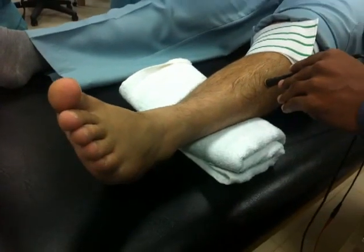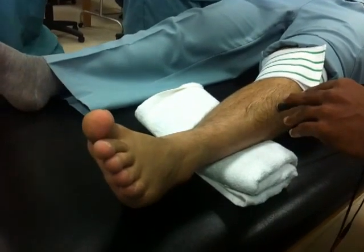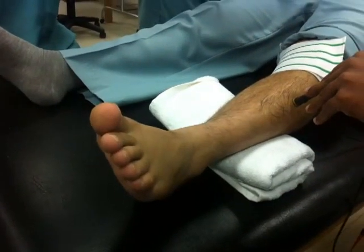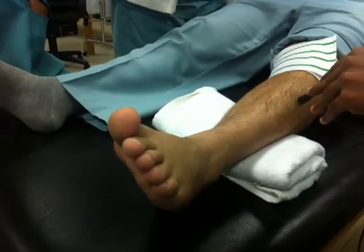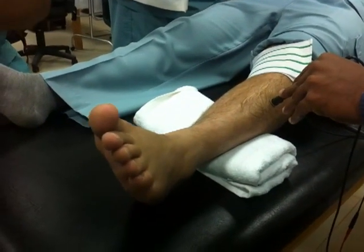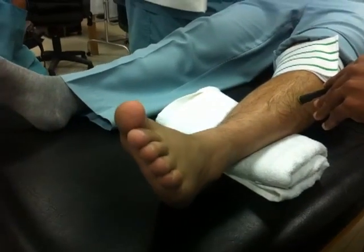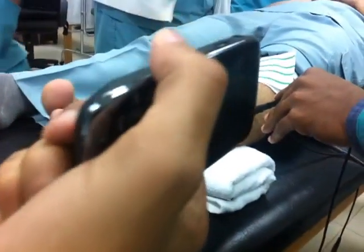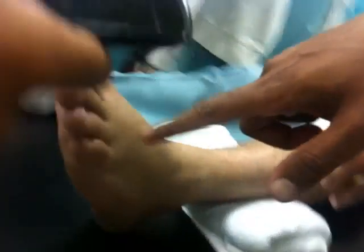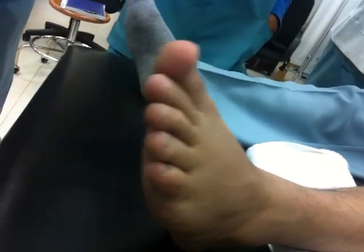This one, it's supposed to do... do I see? Yeah, so with the extension of the toes. You can see the tendons over here are also getting stimulated. You can see this - a slight movement here. See? Okay.